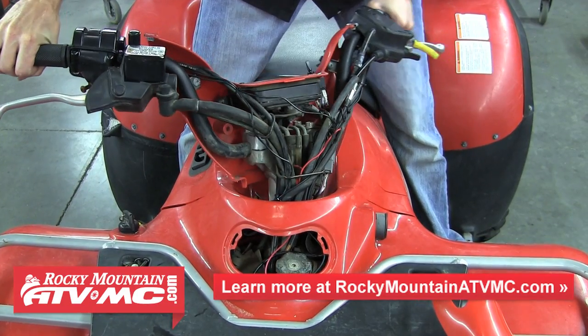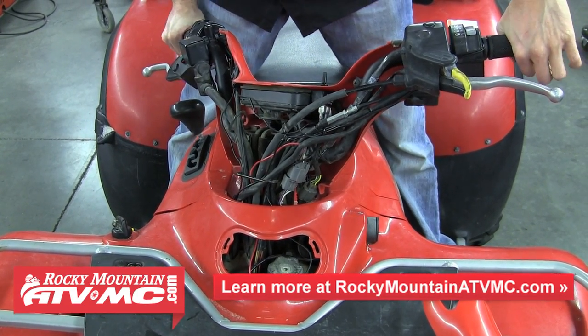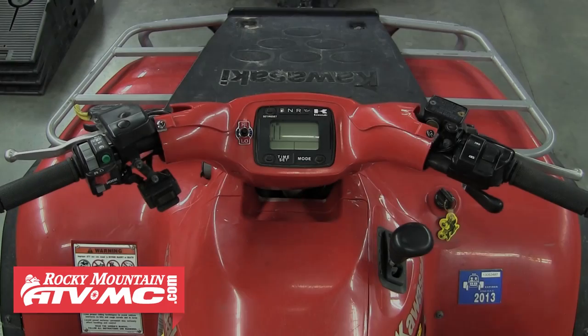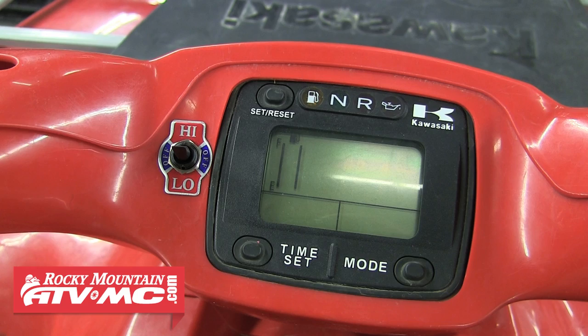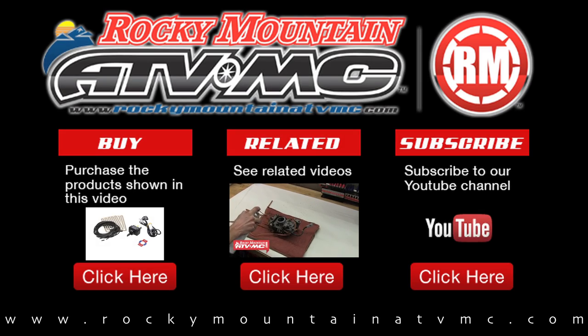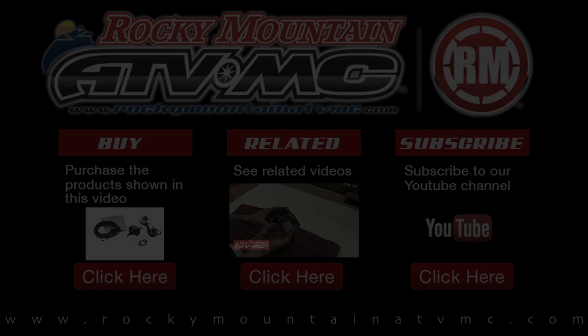Now's a great time to tie up any loose wires and make sure it's not pulling anything too tight when you turn the handlebars. Now just put everything back together and you're ready for the cold weather. If you have any questions about the install, feel free to give us a call at 1-800-336-5437. Rocky Mountain ATVMC has everything you need to be ready for the changing seasons. Thanks for watching — see you next time.